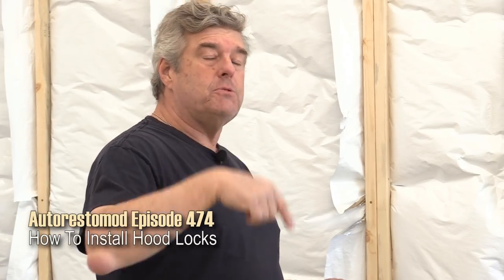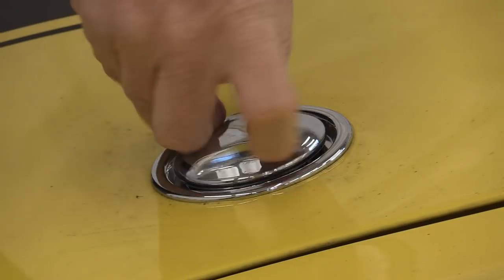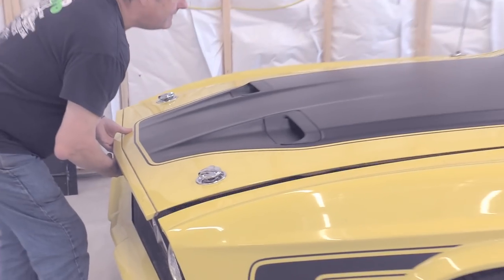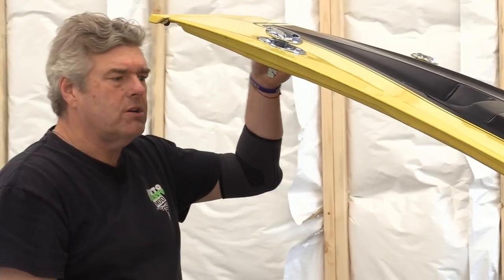We did a video on that a while back — you can see the description for it below, or go down in the description for a direct link to it. Now I'm going to undo the locks and open the hood because we're going to take the hood off in order to do most of our work today.